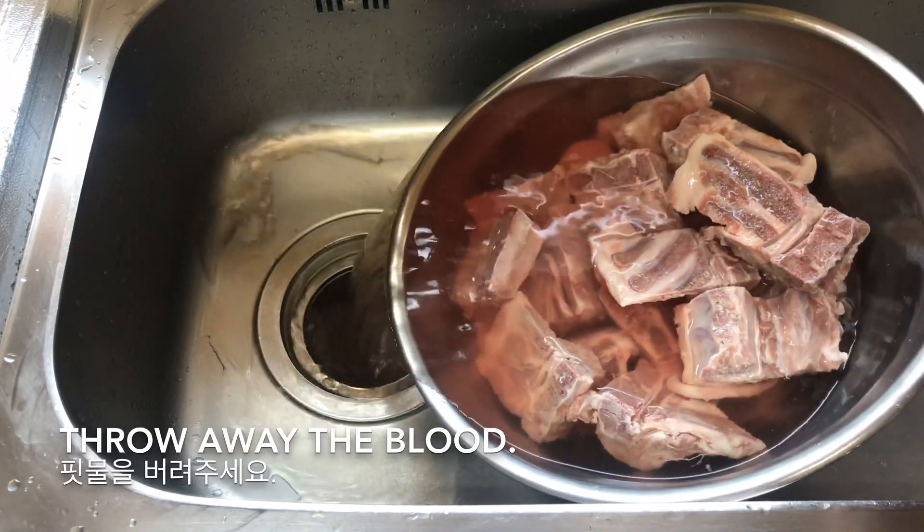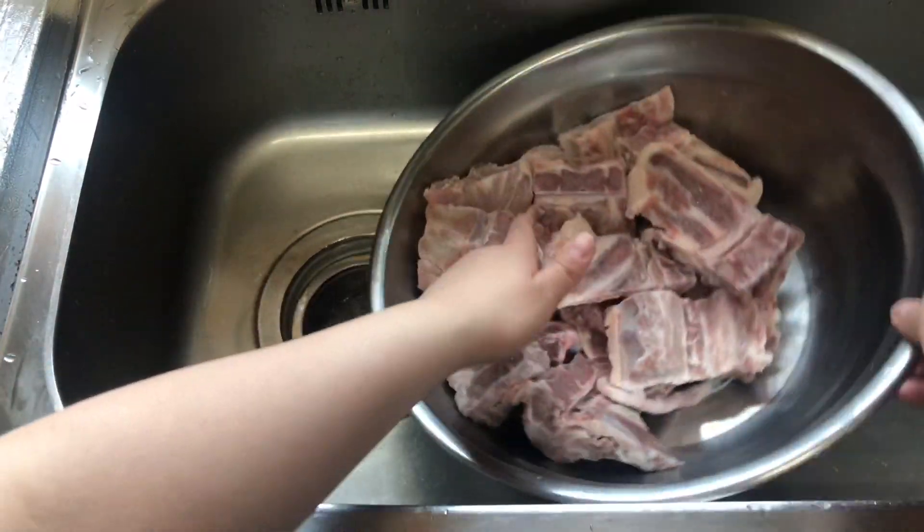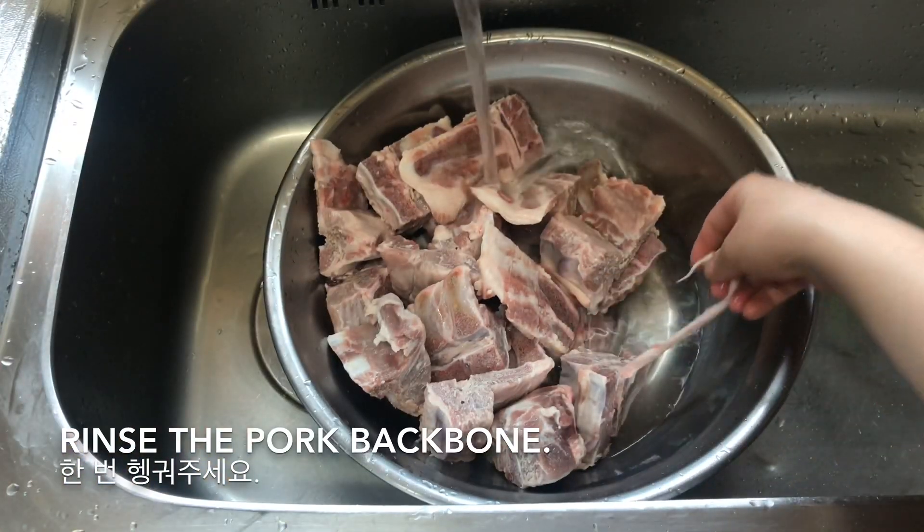I'm going to add the egg. Add the egg. I'm going to let the rice in.